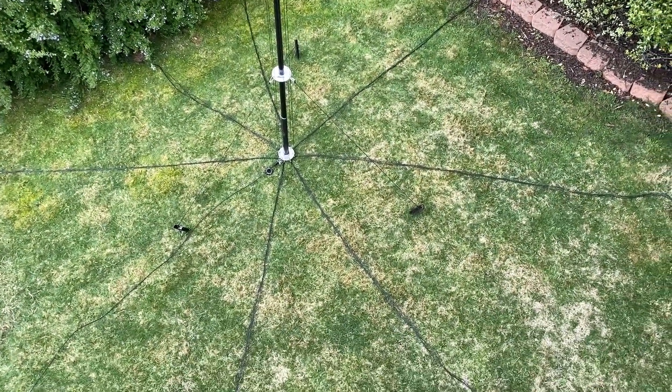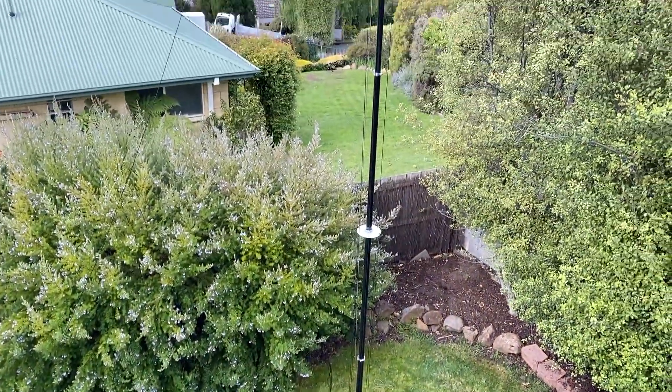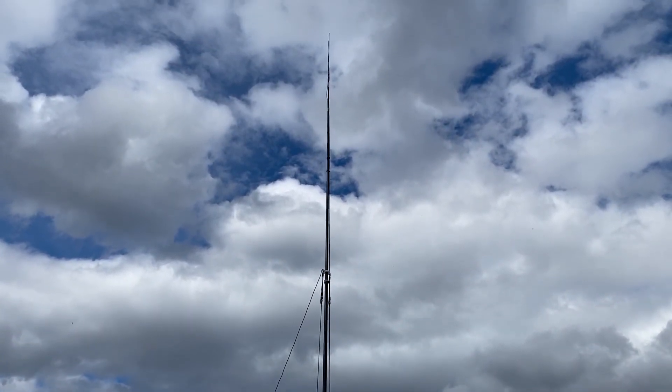I've just freshly mowed the grass, that's why it looks a little bit dead. But the DX Commander is up in the air, so let's go down and have a look.